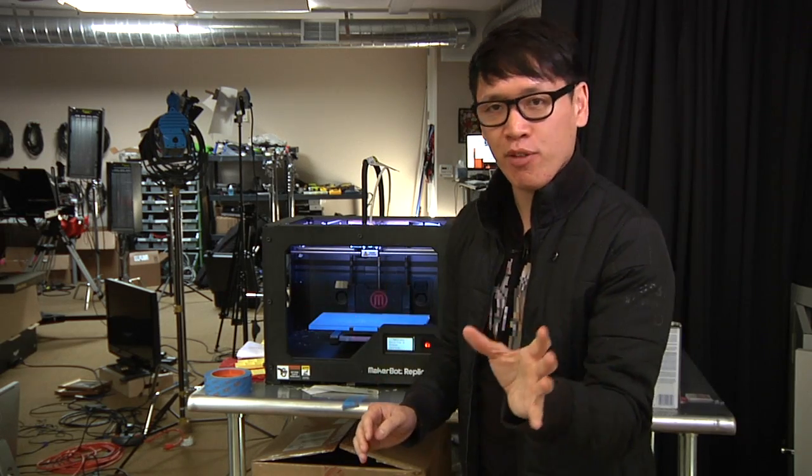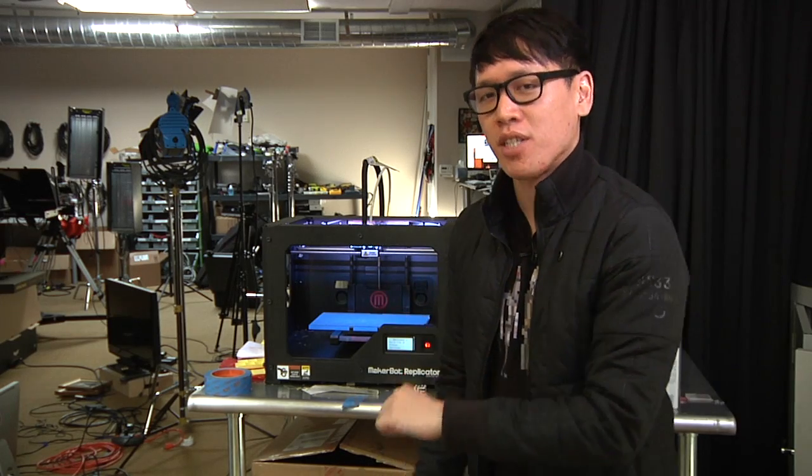Will's prepared something for me to print today, and you know how it works. I'm going to start the print. You're going to place your best guess for what I'm printing in the comments below, and I'll come back and we'll see what we've printed together.